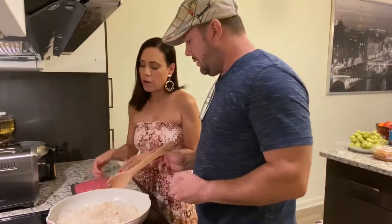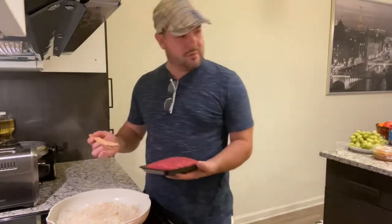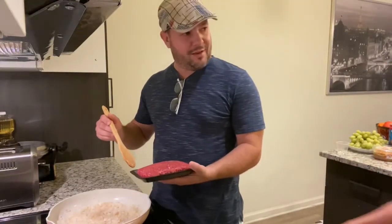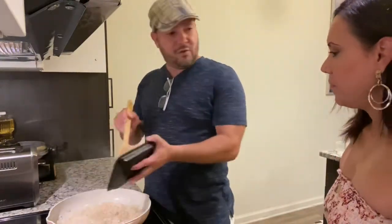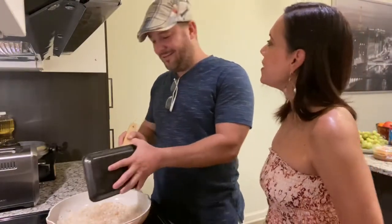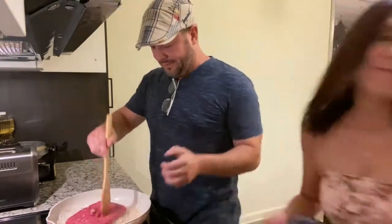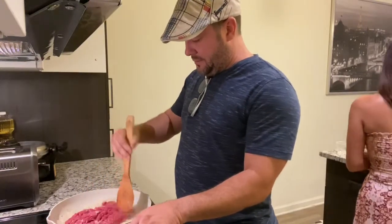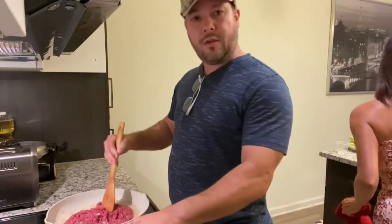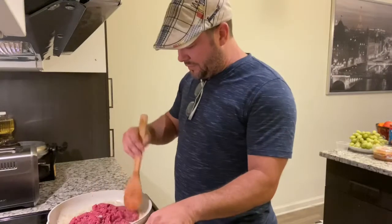Two minutes is up. Now we need to put in the one pound of ground beef and we're just gonna brown it. Do I dump this whole thing in here? Put it all in - all in. Is it gonna scream really loud like the other one? No, not as bad. Now you're gonna break it up. So I'm breaking this - can you guys see it?